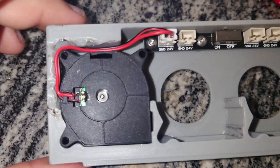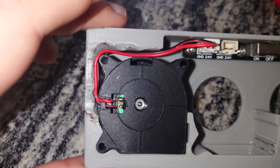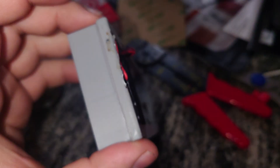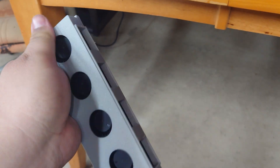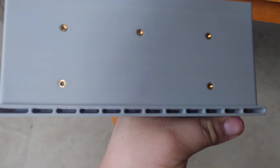I wouldn't necessarily recommend doing this with ABS because the fumes will definitely get you, but I just melted the plastic a wee bit with a soldering iron and it seems to have done the trick. It's a little messy, but we're after functional, not pretty. This is what the bank of fans looks like — sucks in the air from this side, blows it down, and then it blows out of these channels down here.